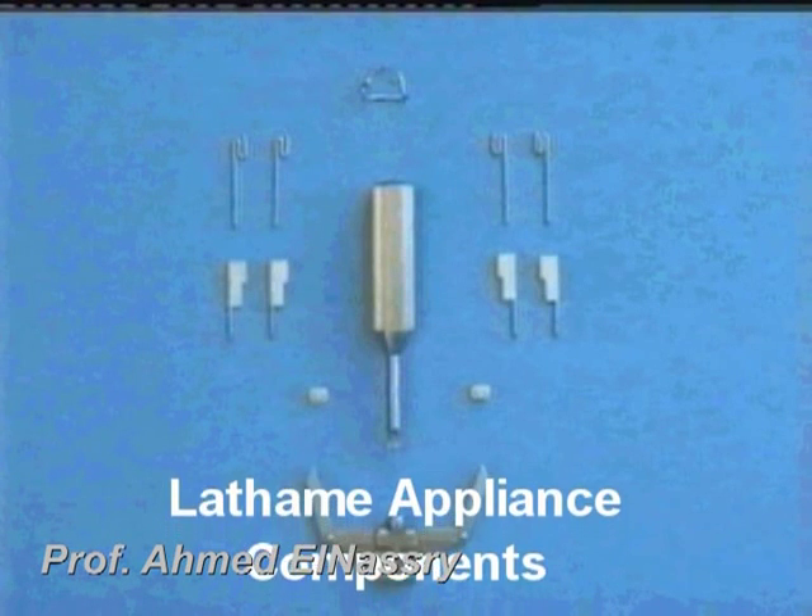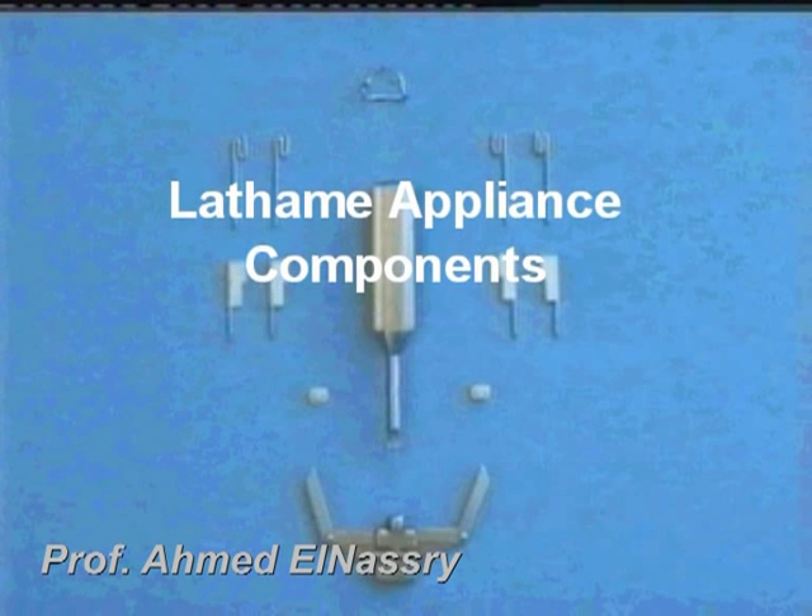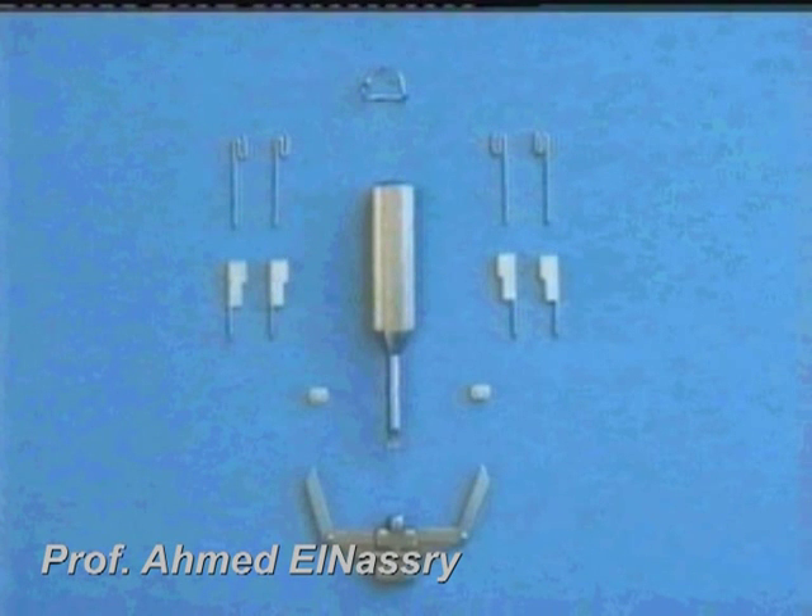The Latham Appliance consists of four pins and four pin directors, two buttons, a screwdriver, an expansion screw, and a primary auxiliary port.